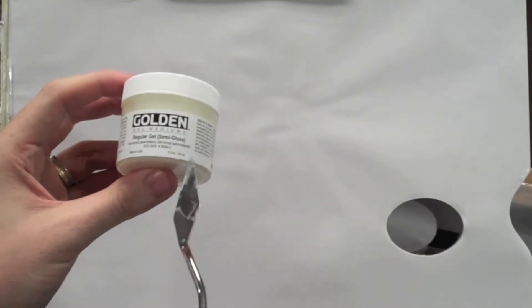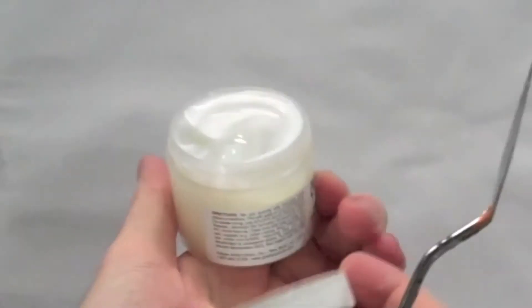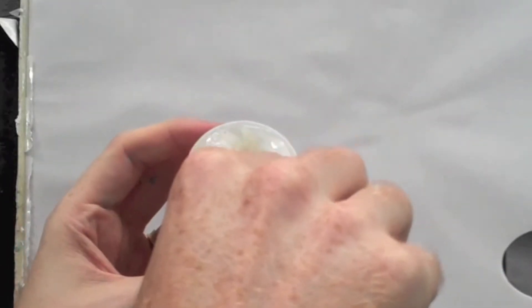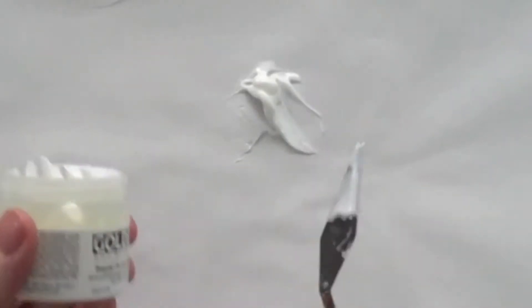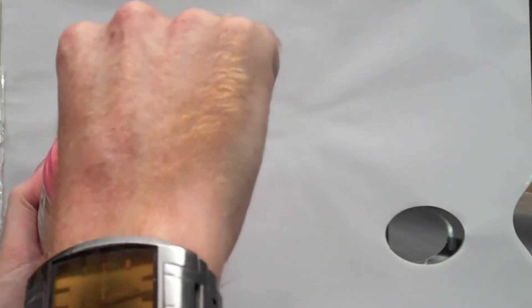Essentially, all a gel is is acrylic paint as an acrylic polymer but without the pigment added. This is a regular gel, and the consistency of it is quite similar to normal acrylic paint, apart from the extra of having the pigment. Here's some cad red for comparison.